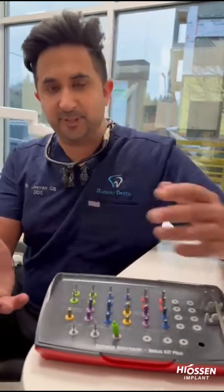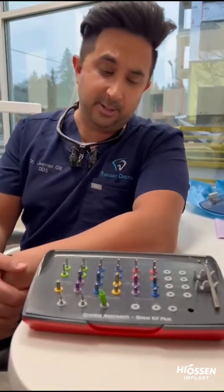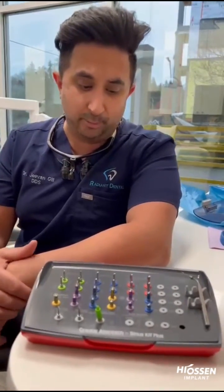Hi, I'm Dr. McGill, and I'm just going to go over today the CAST kit by Hyosin. I've been using this for probably over seven years right now.